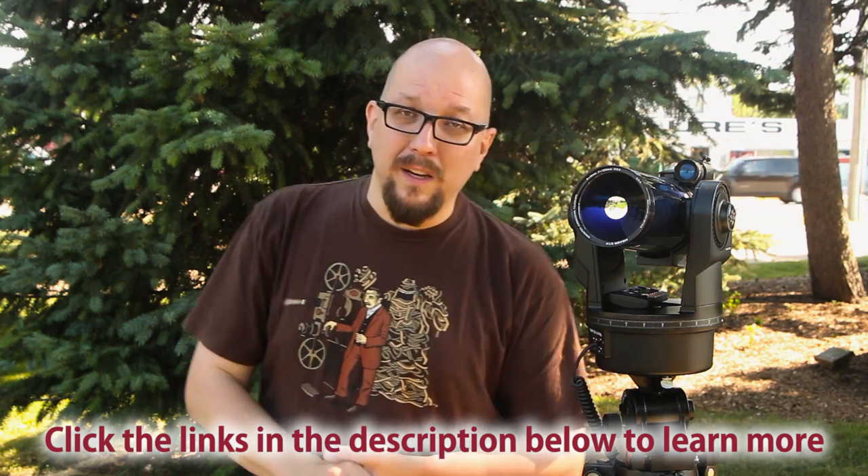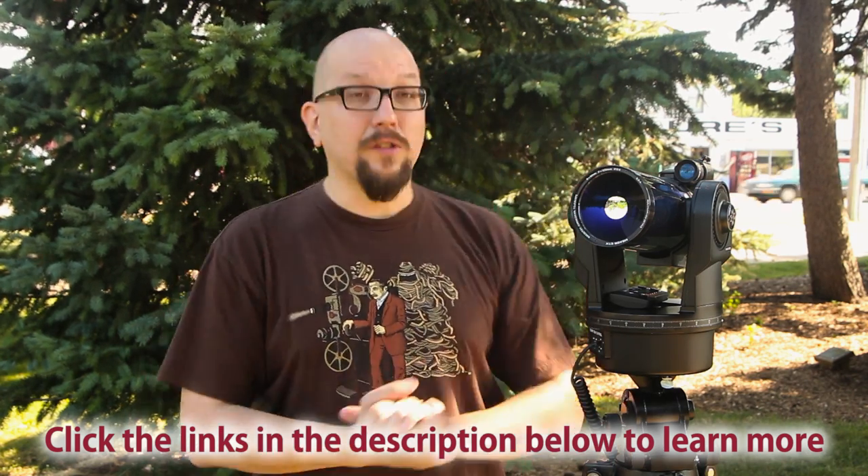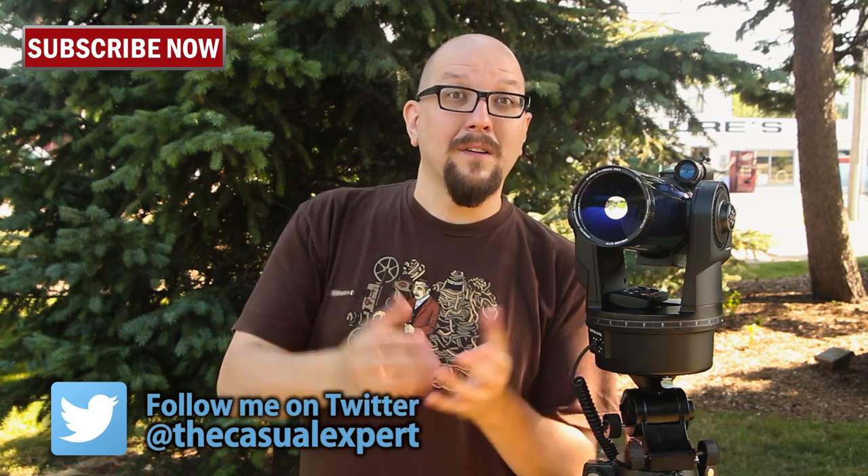Alright, I hope you had fun experimenting with this weird lens — I mean telescope — I mean lens. If you click the link below this video, you'll see the lens adapter we used to make this possible, plus a link to some of this telescope stuff if you want to learn more. Don't forget to click here to subscribe to this YouTube channel — we're doing kooky experiments like this all the time and you can be the first to know. My name is Bohus, I'm the casual expert. Thanks for watching.